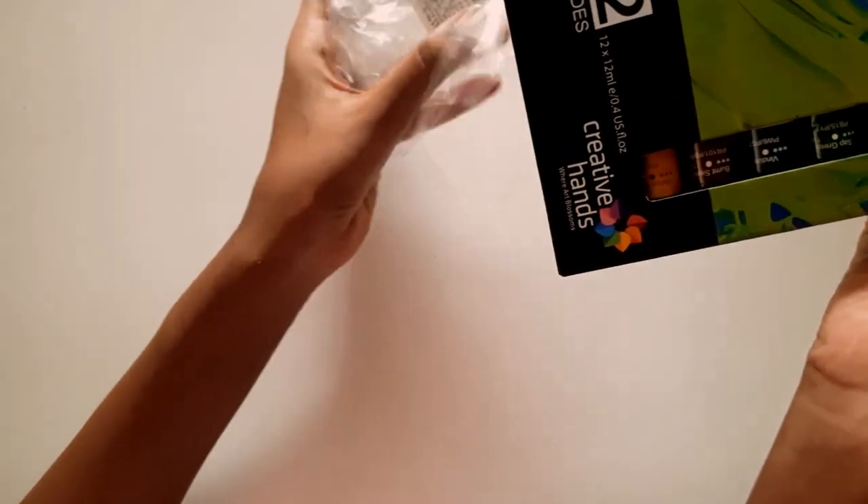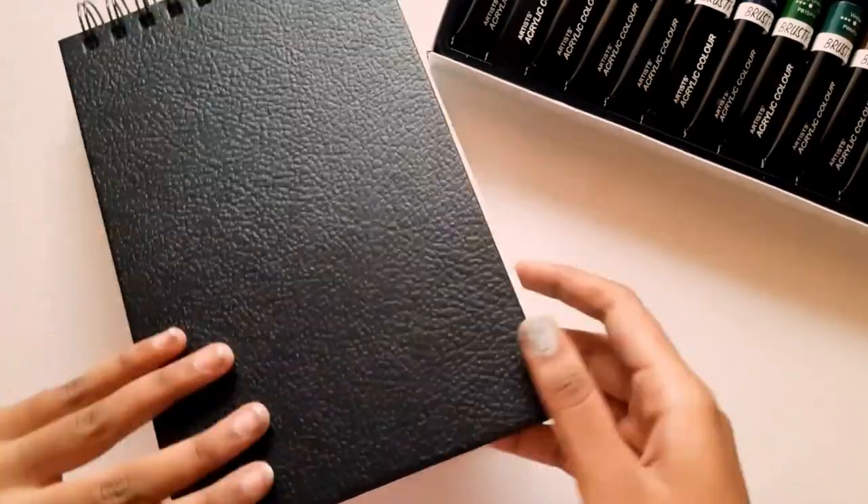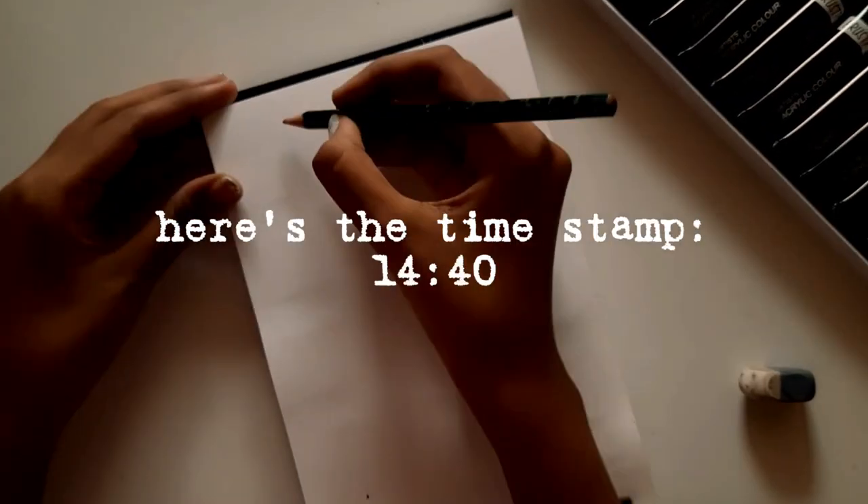This one is again a set of color shades from Brustro but these are acrylic ones. I did a little swatch test for these as well.